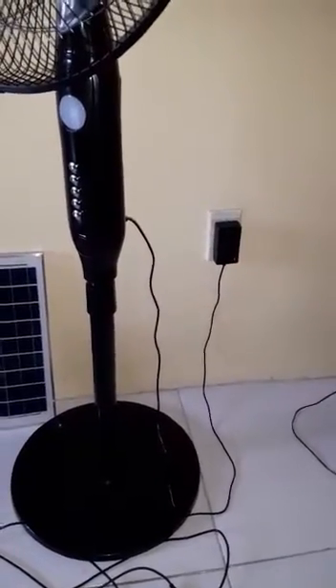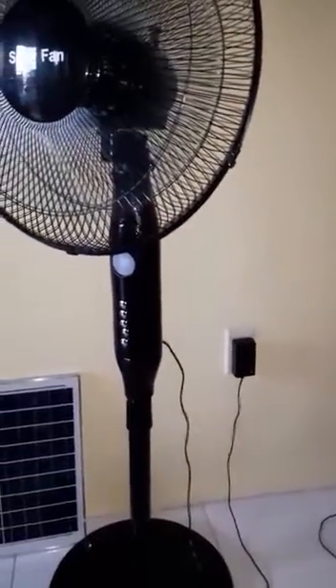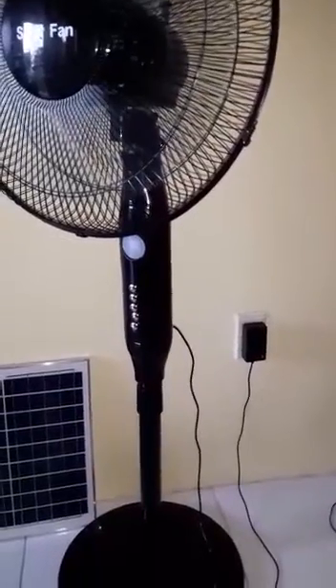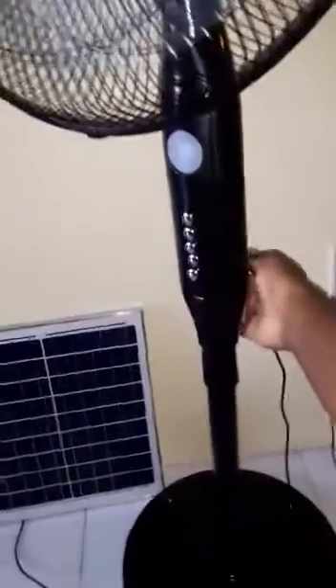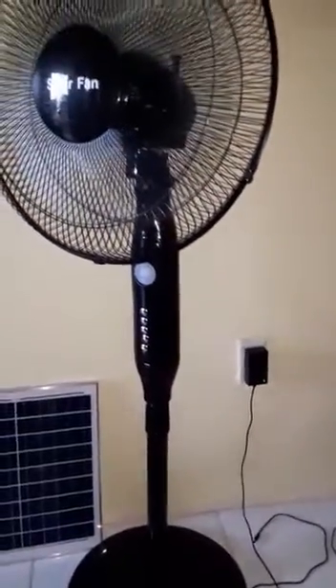So in a case like this, you can either use electricity to finish charging it, or you can use the fan as is. Remember guys, you don't need electricity to use the fan — you can always unplug and use the fan as is.